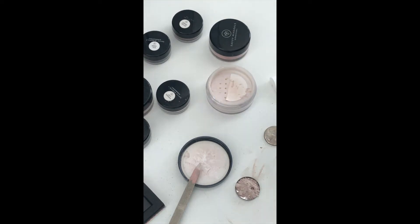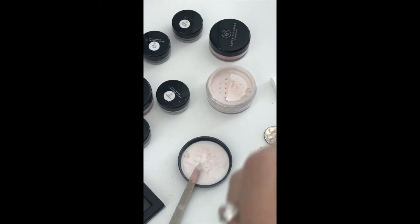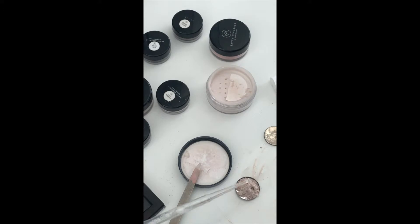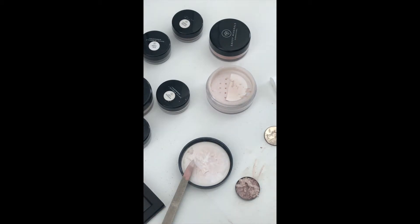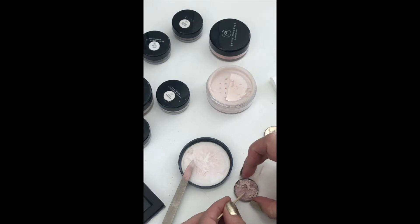Here is some isopropyl alcohol, and I'm just using a pipette — but whatever you've got is fine. I'm just going to put about 10 drops in here. If you don't have a pipette, you can use something else like a measuring cup, a teaspoon, or even just the lid of the bottle. Then I'm going to take a toothpick and stir this.